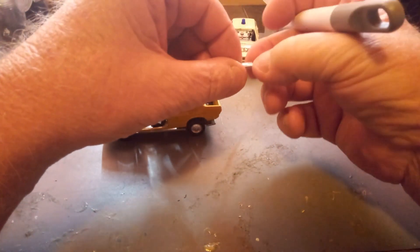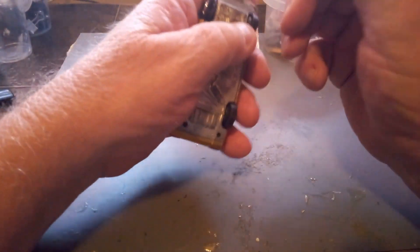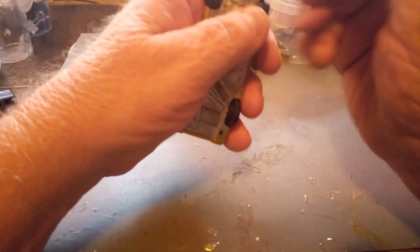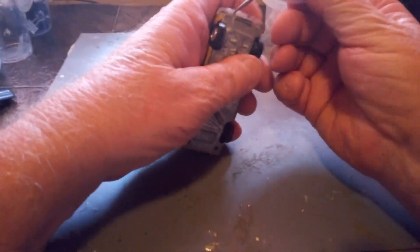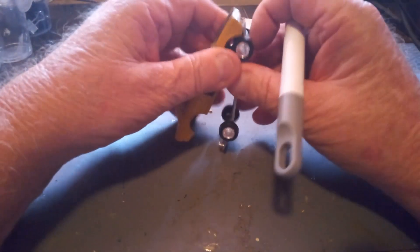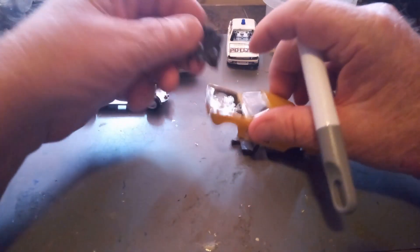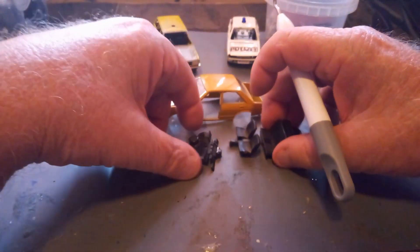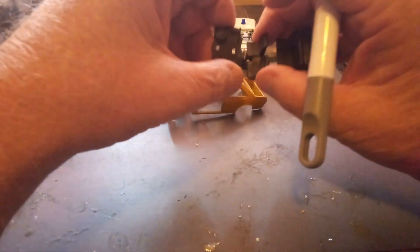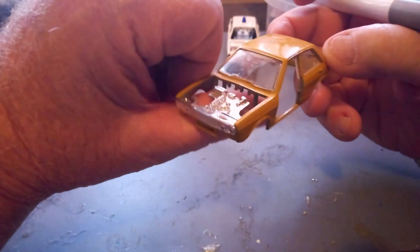What was that that fell out? Was that the number plate? No — that's one of the bits that held the rear bumper in place. Let's put that in there. So that's why that part is broken, because it should be all one piece — we'll probably super glue it back. As you can see, it's been glued once before.